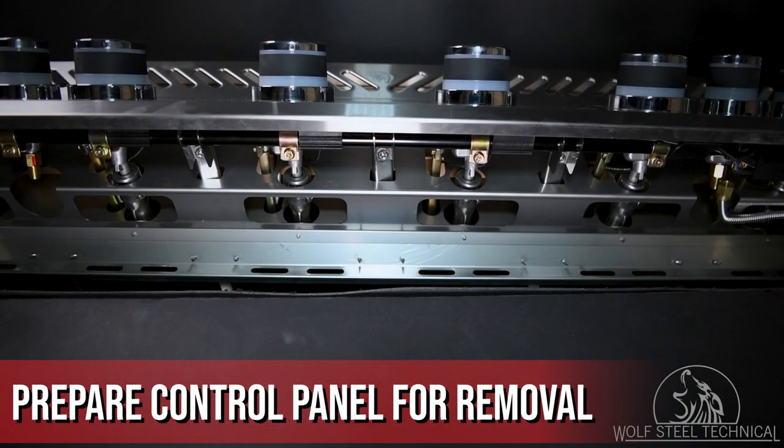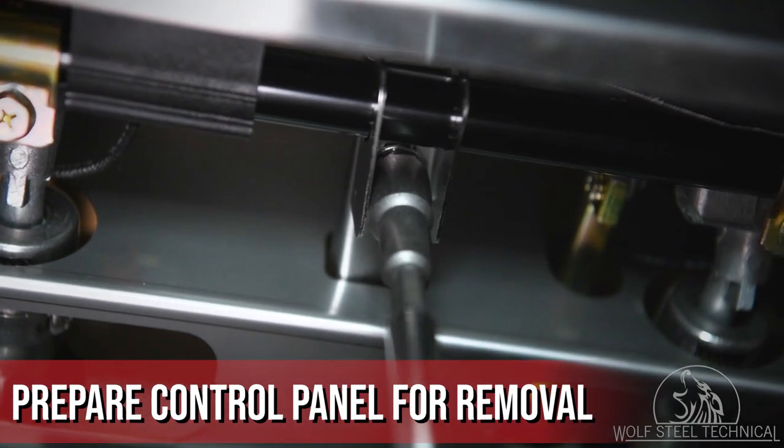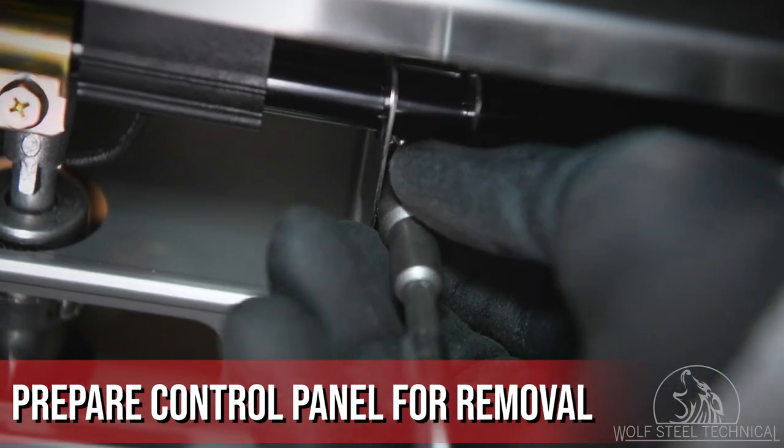While under the control panel, locate the support brackets underneath the manifold and remove them using a Phillips screwdriver or 3/8 socket.